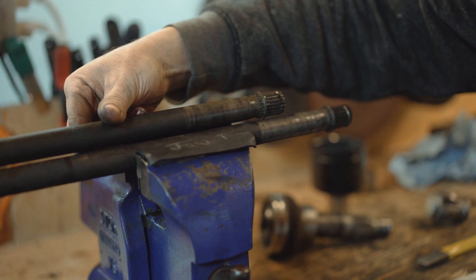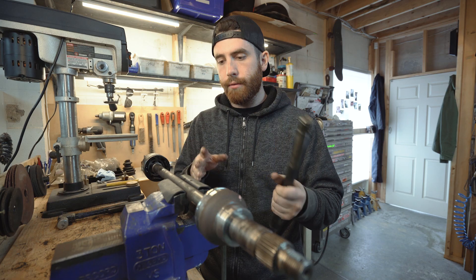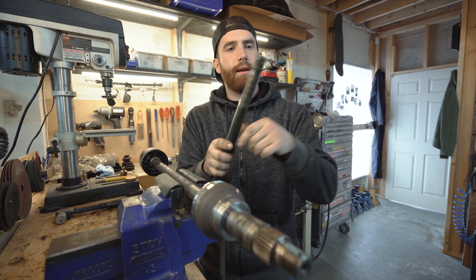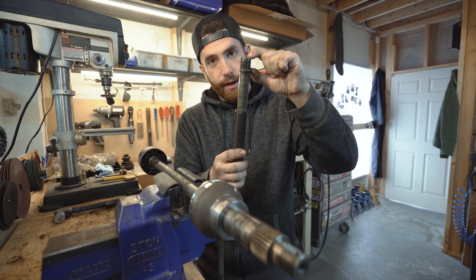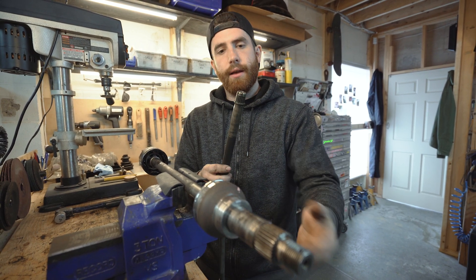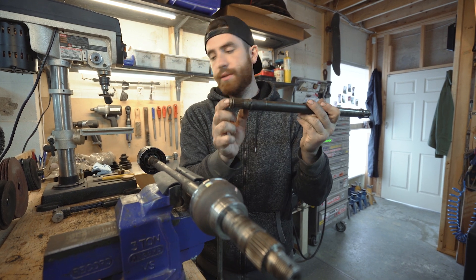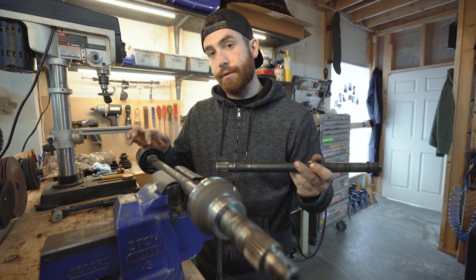That's one way to know which one is the left and right. You'll also see that the splines are different — there's one section with long splines and one with short splines. The one with the short splines goes to the outboard side, that's the outer CV. And the one with the long splines goes to the pot joint, the inner CV.